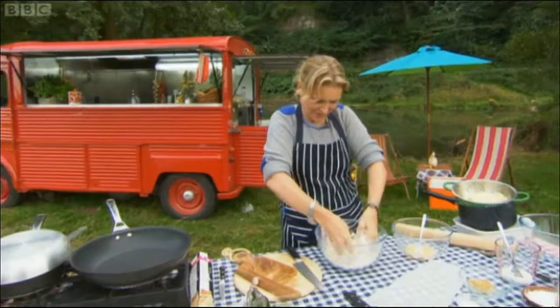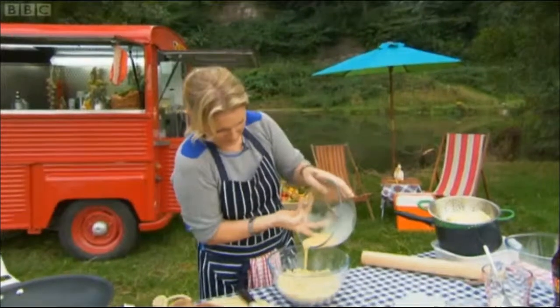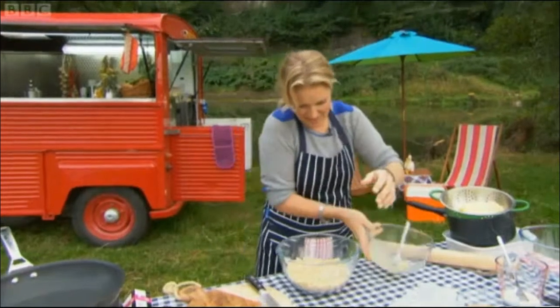She hand-mixes a rich pastry with a high butter content of 125 grams of butter to only 200 grams of flour, plus a beaten egg. But self-doubt still creeps in.